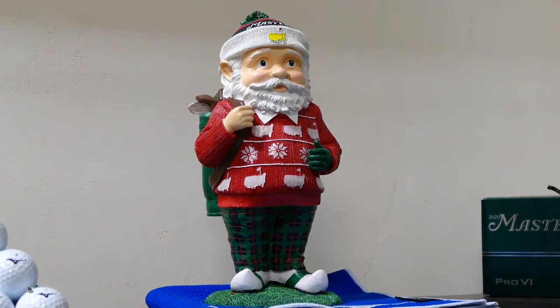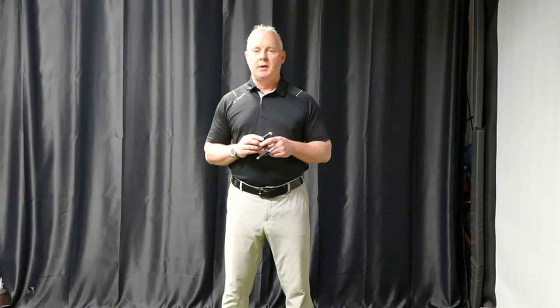Hey guys, welcome to the channel. It is Christmas Eve 2020, so first of all we hope you all have a safe and happy holiday season. Thanks so much for being a part of this channel so far this year. If you're new to the channel, please consider subscribing — that helps us grow the channel and produce new content just like this.